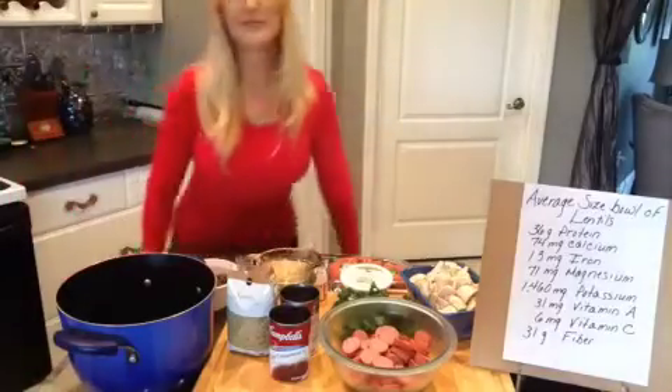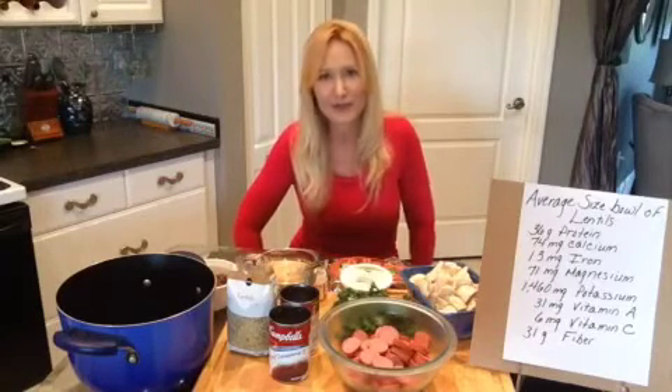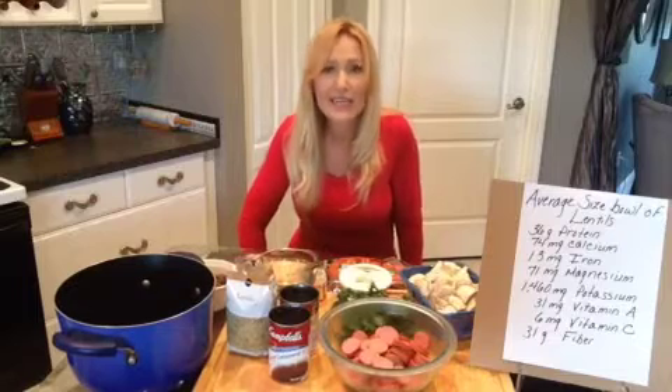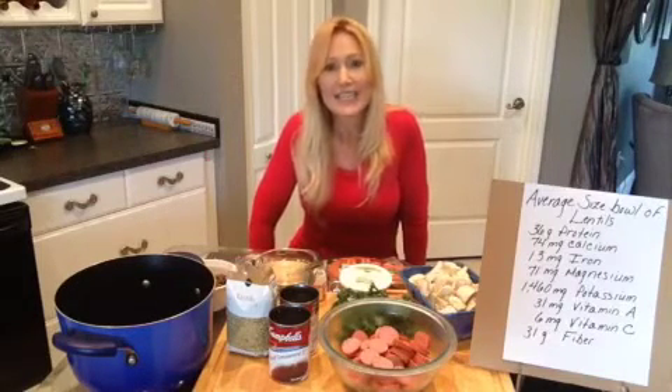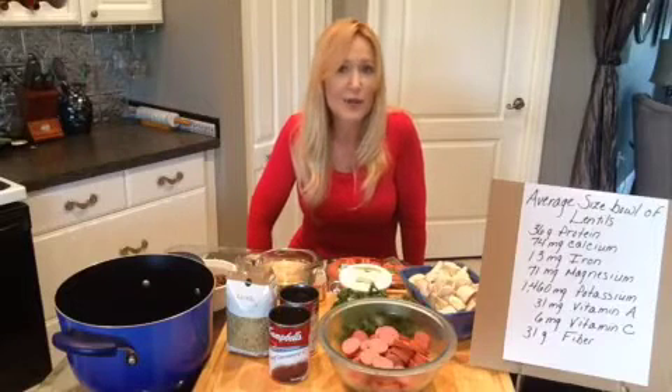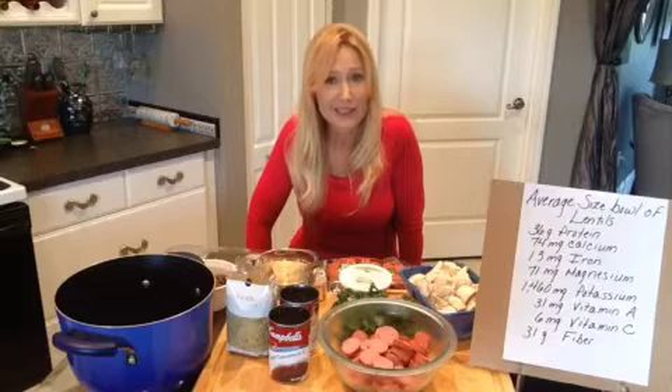Hey there, this is Holly's Rocking Recipes and I'm Holly — thanks for checking me out. Today I'm going to be making my manly lentil stew. I call it that because I don't know many men that are willing to eat lentils, but this stew is so hearty and so beefy and so filling that you can even get men to eat their lentils.